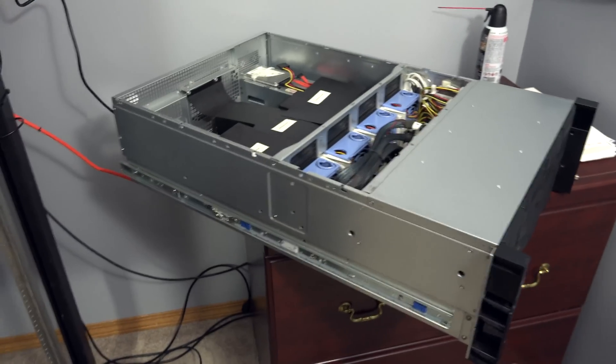I wanted to get something a little bit more enterprise class, something more professional grade. So I went to eBay and looked for a while, trying to find out what the best server I could get for the money I was looking to spend. And I think I finally found something — at least I hope. So let's take a look. This is the new server.